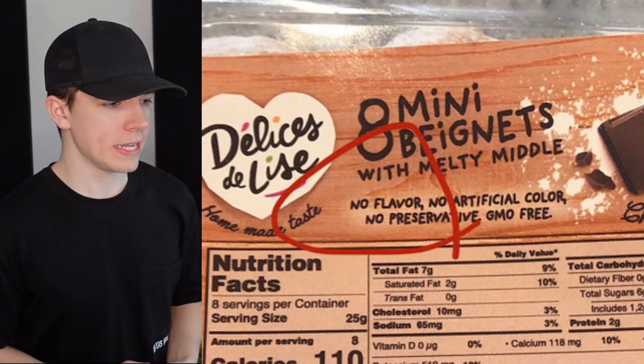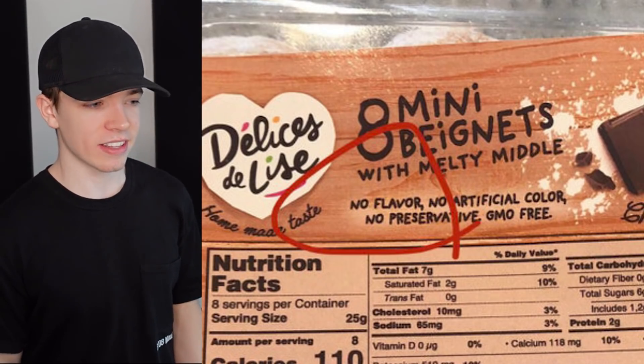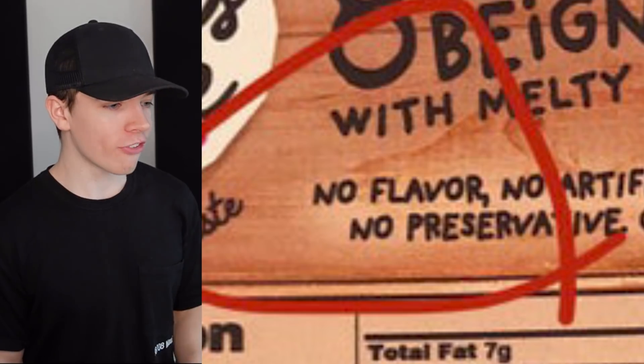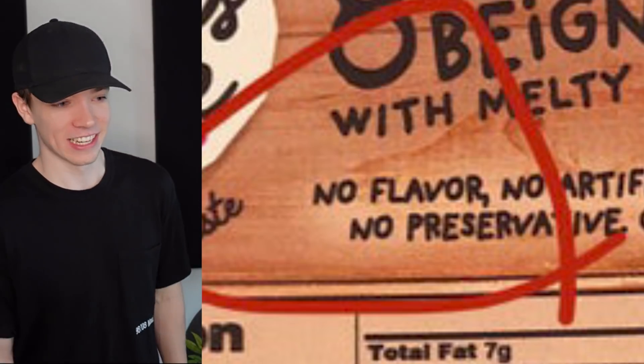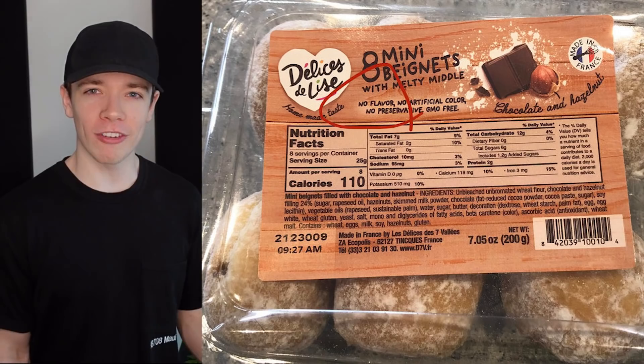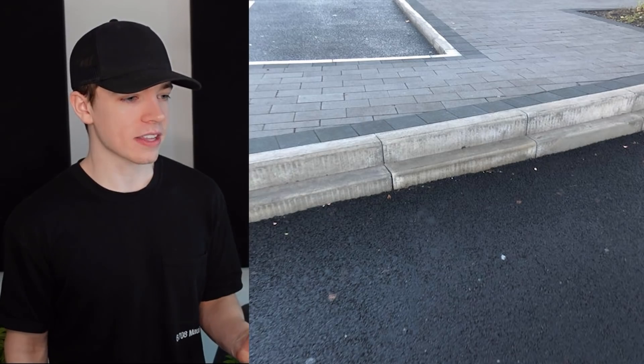What are these eight mini beignets? Is this French? No flavor — wait, made in France. Okay, that makes more sense. But no flavor? Really?